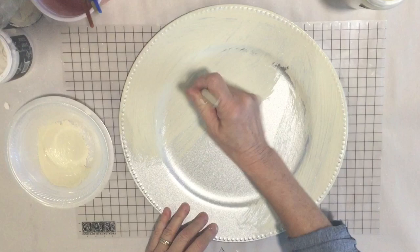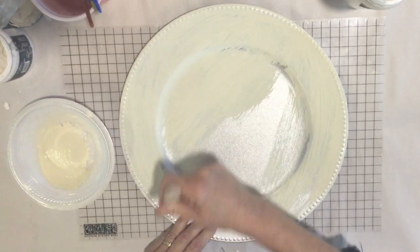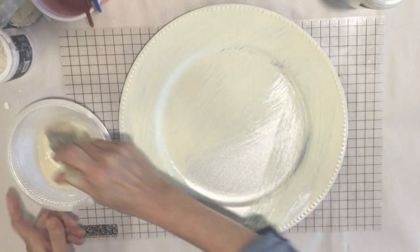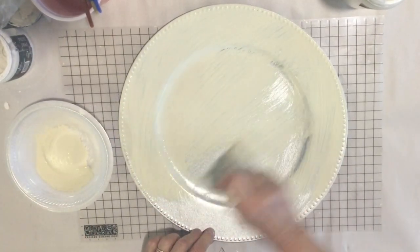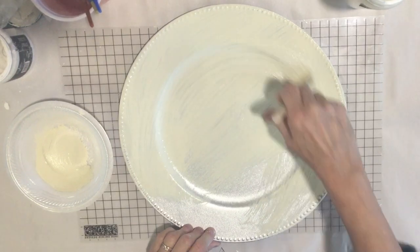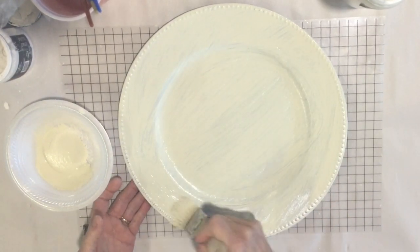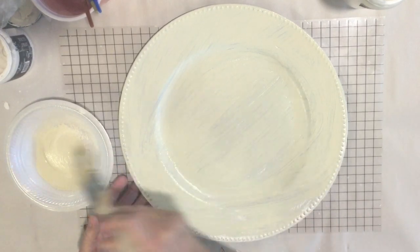I found these chargers at the Dollar Tree and these are the plastic ones. A lot of us have a bunch of these around already, so it's a great way to upcycle what you've already got. If not, you could just pick them up for a dollar and revamp them all.